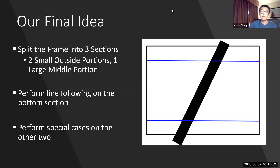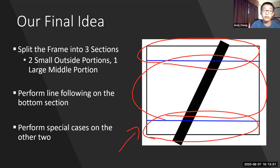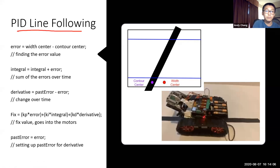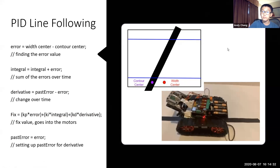Although we did not use the previous idea, it served as inspiration for our final idea: splitting the frame into three sections — two smaller outside portions and one larger middle portion. We use the bottom section for line following and the other two sections for special cases, which are gaps and sharp turns. For the bottom section, we use a PID line following processor. To find the error, we use the width center and the contour center and subtract them. Integral is the sum of errors over time, derivative is change over time, and we plug that into a fix function that changes the motor values. Past error is set to equal error, setting up the derivative calculation.